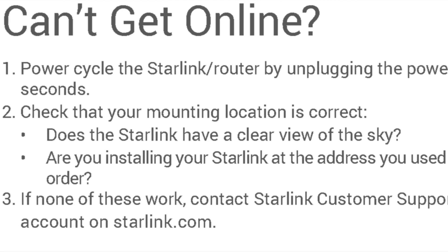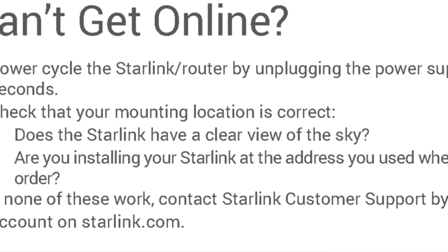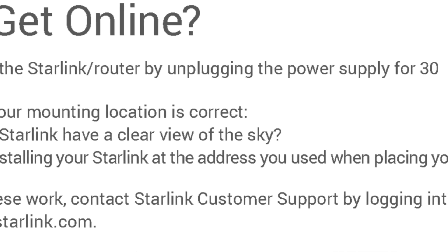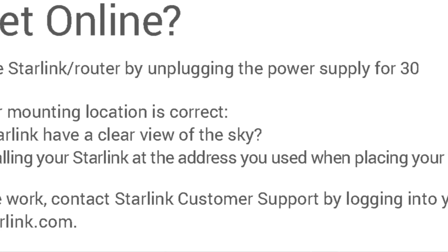Another little tidbit from the same guide: there's a troubleshooting section that talks about what to do if your user terminal can't find a signal. One of the things to check is whether you're installing your user terminal at the address you provided when you made your order. This suggests that maybe there's some level of locking where your user terminal is tied to a particular location — or potentially it just means if you're putting it somewhere else, it might be a zone with no coverage if you've gone much further from the home address you supplied. So a bit too early to tell. I'm hoping that some of the very first public beta participants will pick it up, move it, and let us all know what happens.